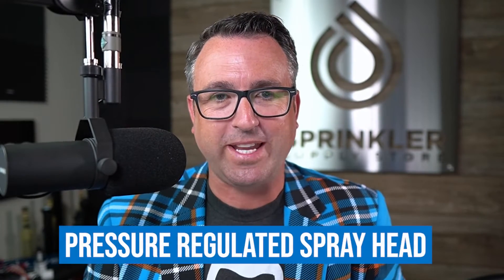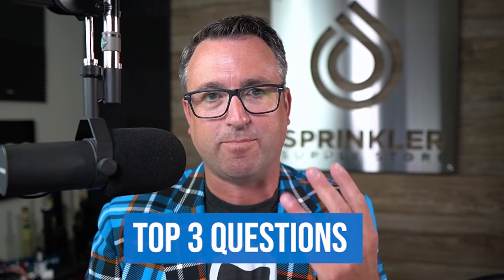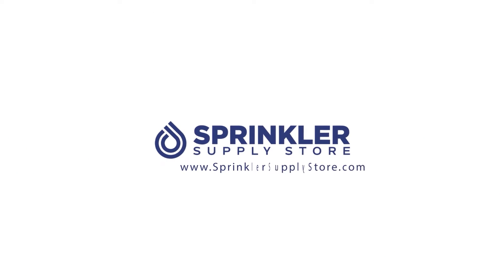What is a pressure regulated spray head? And the top three questions about pressure regulated spray heads in this video. I'm Sprinkler Nerd Andy, and you're watching Sprinkler TV.